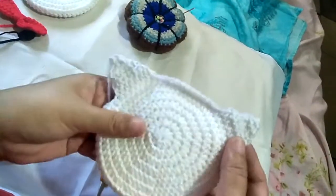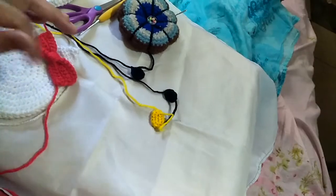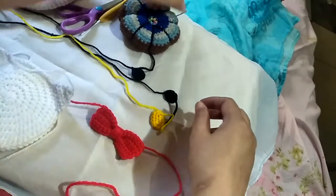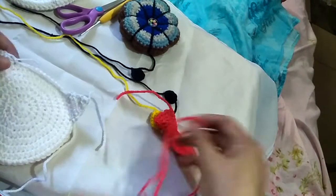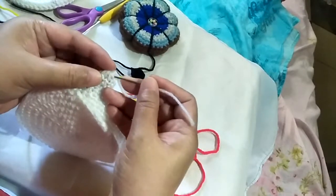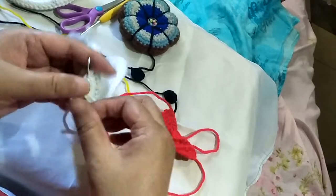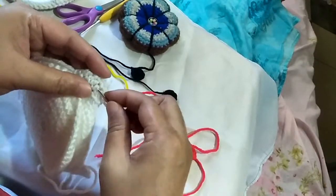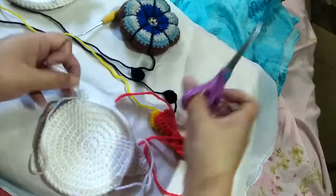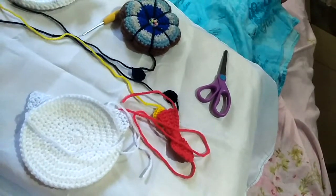Now we need to weave in the ends. Before we start sewing, individually insert all of the ends for each feature we've made. My advice is to weave in the ends first so it will be an easier process when we sew everything.